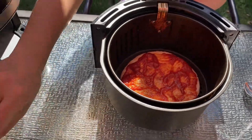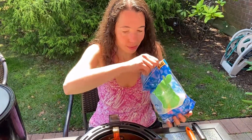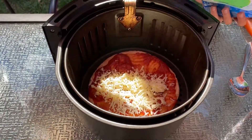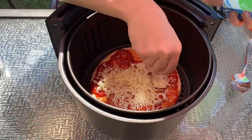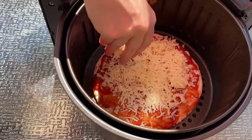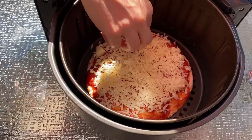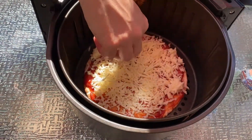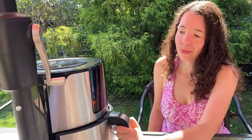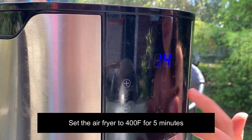The final step is to sprinkle it with shredded cheese. Now we've assembled the pita pizza — let's put the air fryer basket in the air fryer. Let's set the temperature to 400 degrees and set the time to 5 minutes.